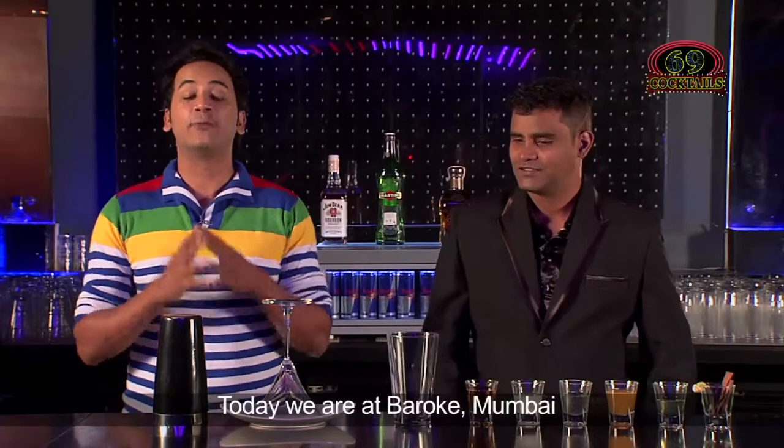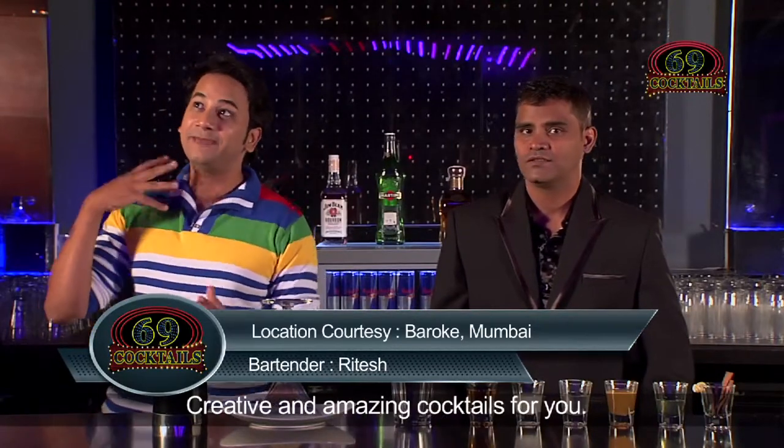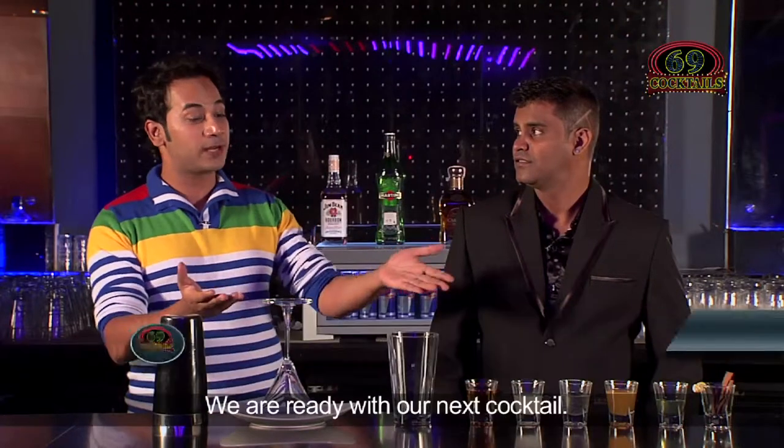Hello and welcome to 69 Cocktails. Today we are at Barok Mumbai and me and Ritesh together are once again going to make some really awesome, creative, amazing cocktails for you. So today is going to be no different — we are ready with our next cocktail.